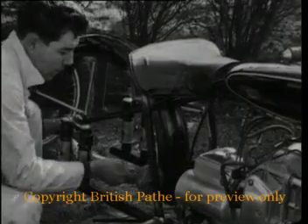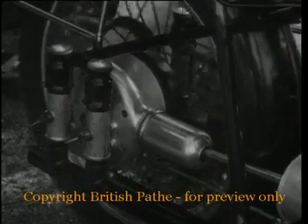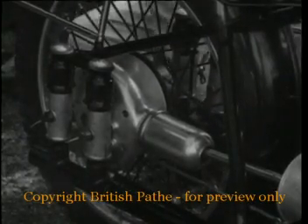The bike is shaft-driven, and the transmission goes in cleanly without dismantling of exhaust pipes or silencer. The tubular frame itself forms the exhaust.